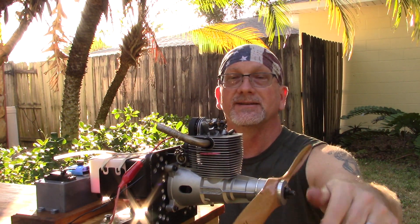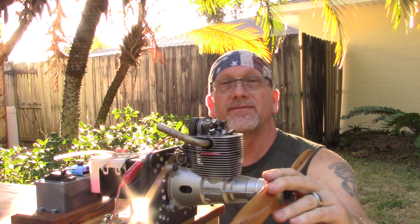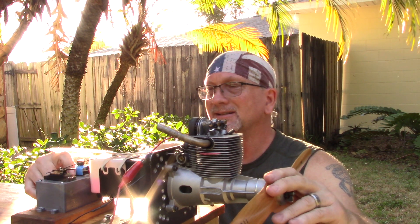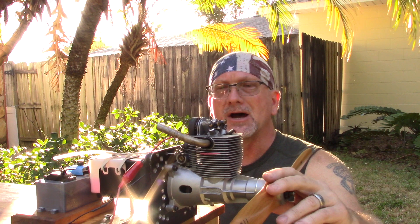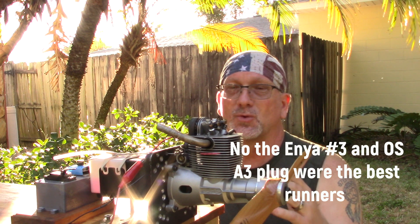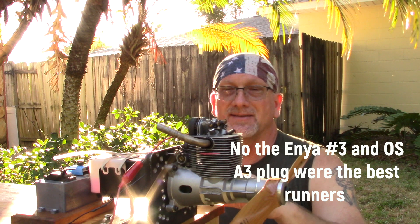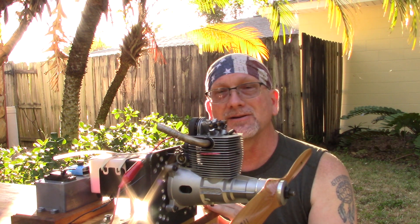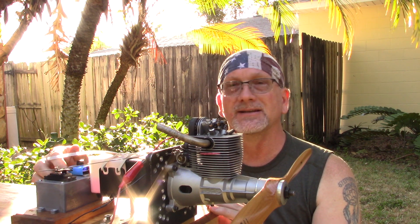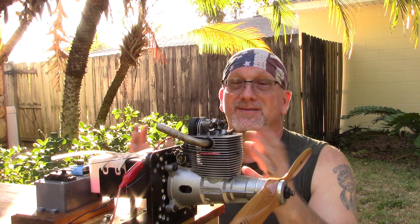As you can see, the engine ran fine — it seemed to run fine with all four plugs that I tried. Now I had a couple other plugs that I was going to try, but I really don't see the point now because all of these plugs seem to run exceptionally well for this short of a run on this given day. That's not to say that it'll run that way in the air in a plane, but at least I've seen that this engine seems to be very tolerant of just about any kind of plug you throw at it.